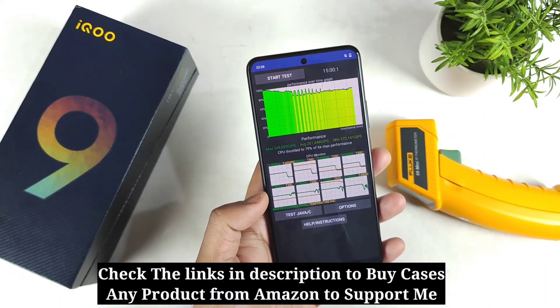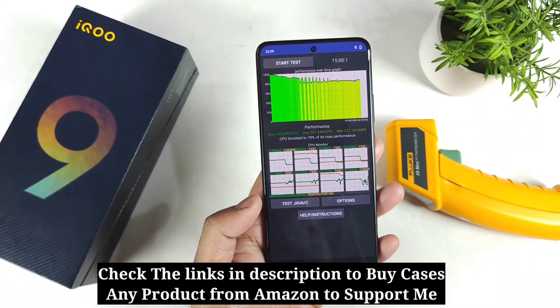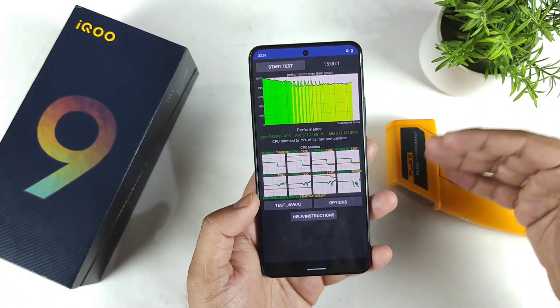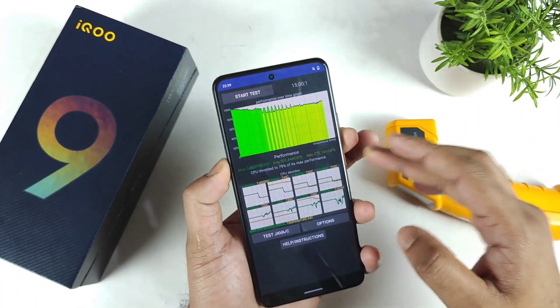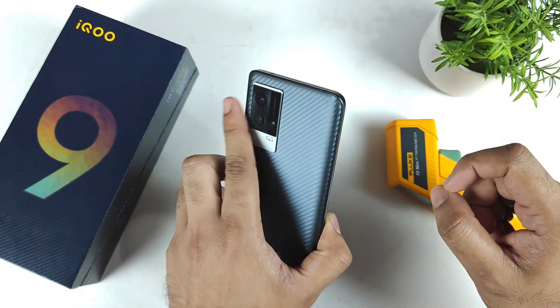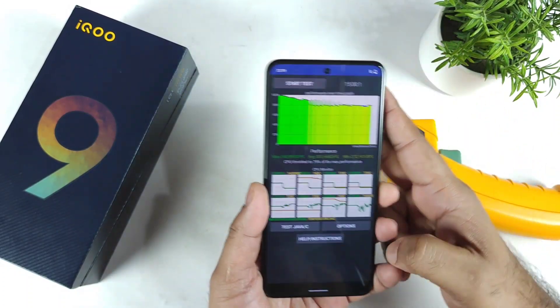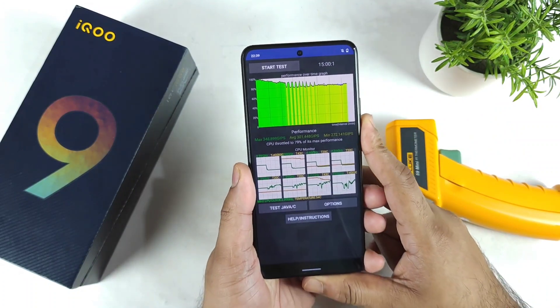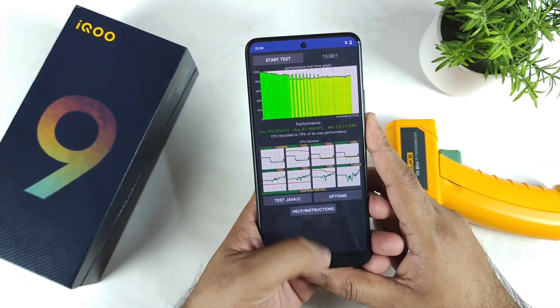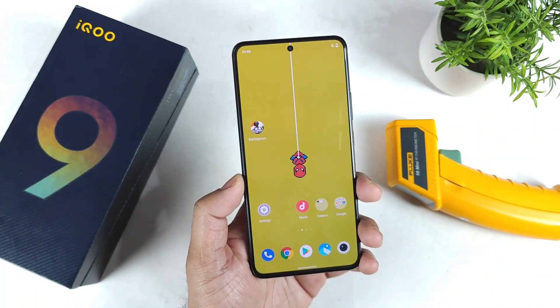Close to 90 percentage throttling is good, and above 90 percentage is very good — that's the classification for CPU throttling results. This was day one of usage without any monster mode on the iQOO 9 smartphone. Thank you for watching. If you have questions, let me know in the comments below, and make sure to follow the playlist for more videos.